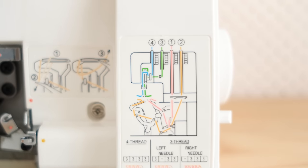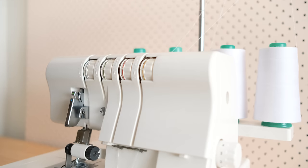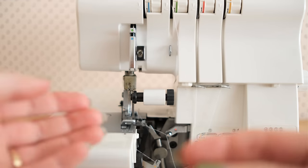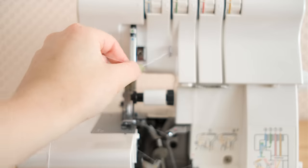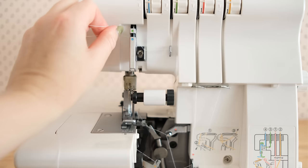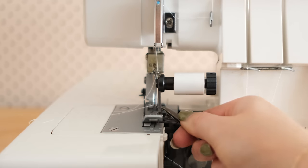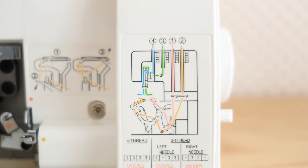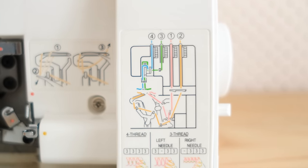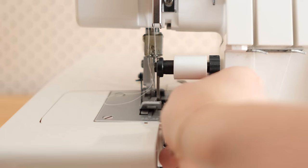Now it's time to thread the upper threads, starting with thread 3, the green thread. Pass through the guide, the hook, and the tension discs as before. Then latch the threads into the two hooks at the front of the machine and onto the top part of the larger hook as indicated by the green dot. Then pass the thread through the right-hand side needle hook and thread the eye of the right needle, pulling out a bit of excess thread. Then thread 4, the blue thread, just as thread 3 but following the blue dots and threading the left-hand side hook and needle.